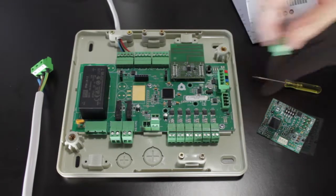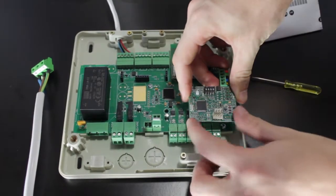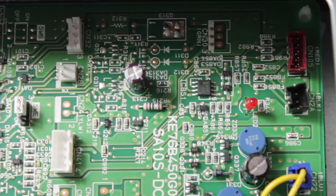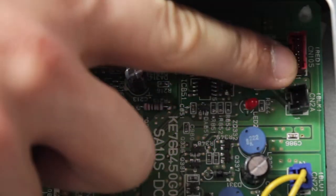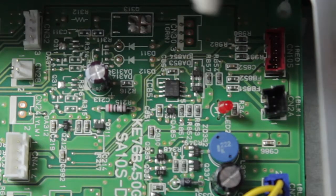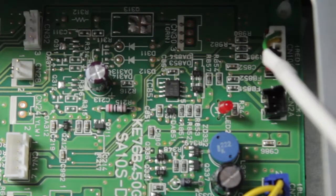Connect the gateway to the AC unit port on the Airzone main control board and secure it using the fixing post supplied. Then locate the CN105 or CN92 connector on the Mitsubishi Electric AC unit electronics and connect the Airzone gateway to this port using the cable supplied.